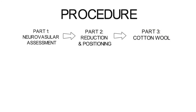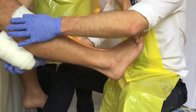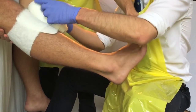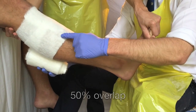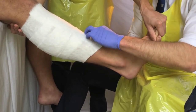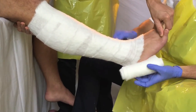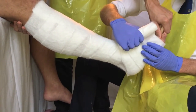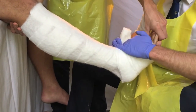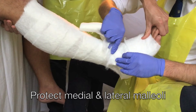The next part of the procedure is applying the cotton wool. Here is a demonstration of applying the cotton wool, starting at the proximal end of the lower limb at the level of the tibial tuberosity. When applying the cotton wool, make sure that you get a 50% overlap between each of the layers. Make sure that you don't apply the cotton wool too tight, and equally don't make it too loose. Ensure that you cover all surfaces of the lower limb right down to the level of the metatarsal heads. Once you have reached this level, break off the remaining cotton wool and add additional protection to the bony prominences, which include the medial and lateral malleoli.